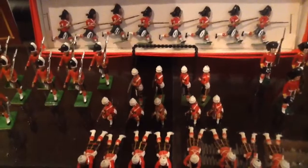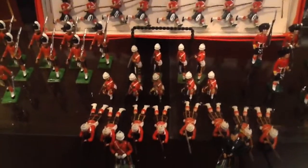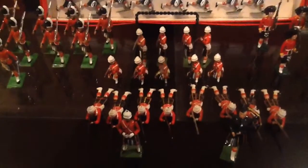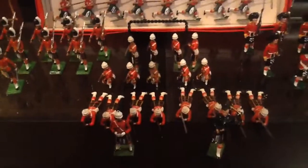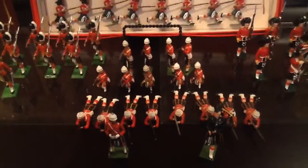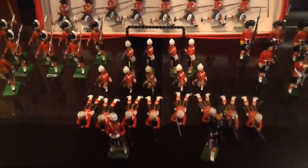Next in front here we have another Britons Hollowcast set. All of them are Hollowcast up to this point with the exception of the first limited edition set. These are the Argyle and Southern Highlanders again dressed in the service uniform with the white helmets. There are 14 figures in the set. There is a lovely little officer in the front with binoculars — his arms of course both pivot — and the paper is lovely.